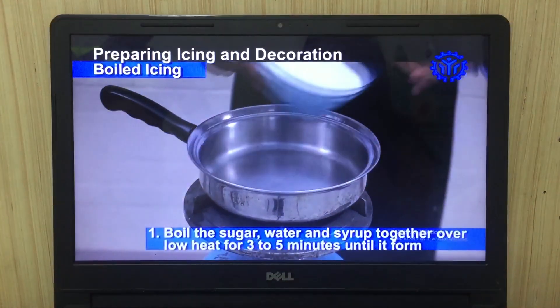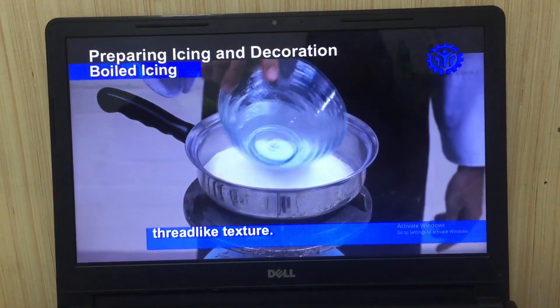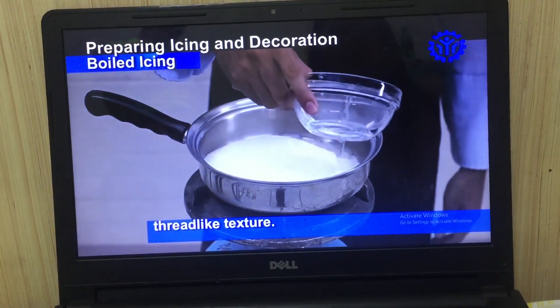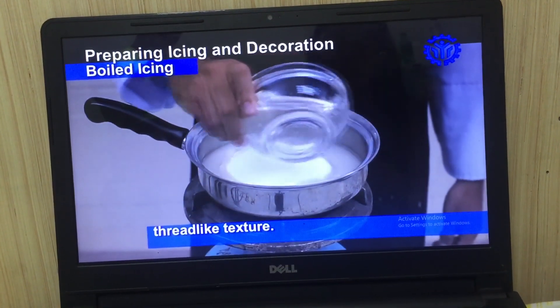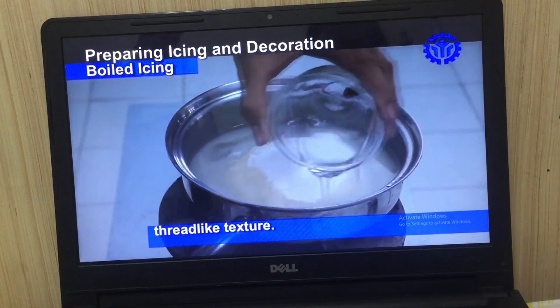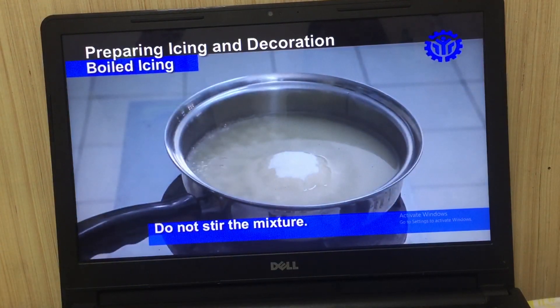Boil the sugar, water, and syrup together over low heat for 3 to 5 minutes until it forms a thread-like texture. Do not stir the mixture.